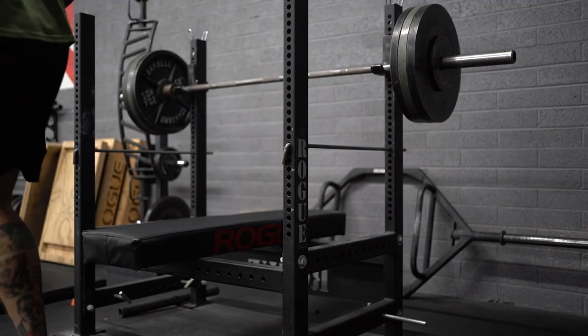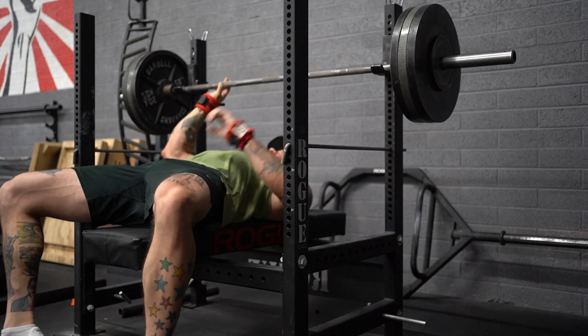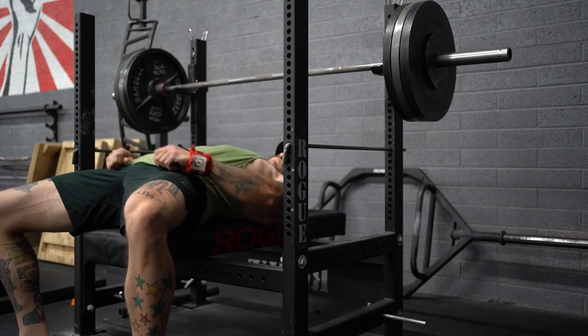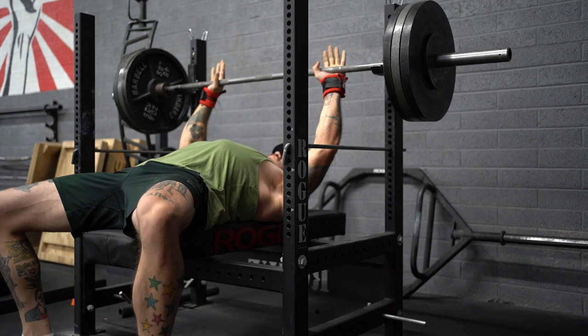Hey guys, thanks for tuning in to High Risk Fitness. I plan to do one of these video training vlogs every week, provided I can remember to bring my camera to the gym and my schedule stays consistent. This week, some lifts are missing because of time constraints — I was only able to train four of my five usual sessions, and forgot the camera for one of them, so this is what I got.